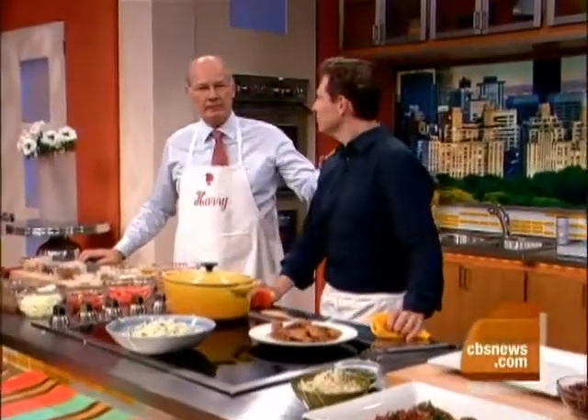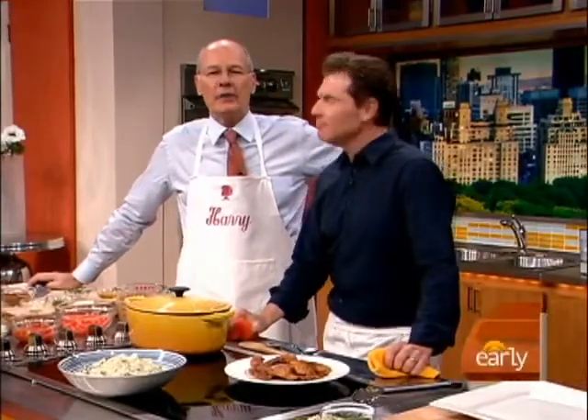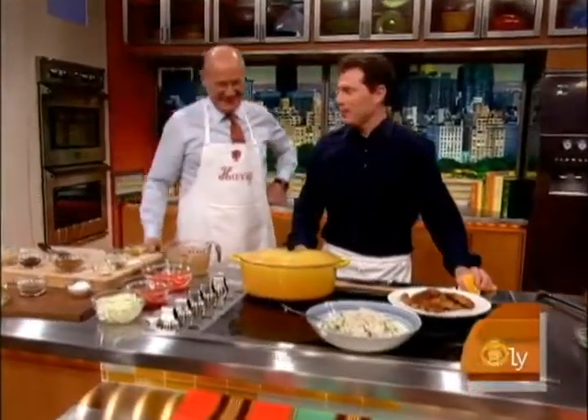Our good buddy Bobby Flay is here to show you how to cook up an amazing one-pot wonder called Chicken Country Captain. I get it confused — sometimes I call it Captain Country Chicken. I just know there's a country, there's a captain, and we're eating chicken.